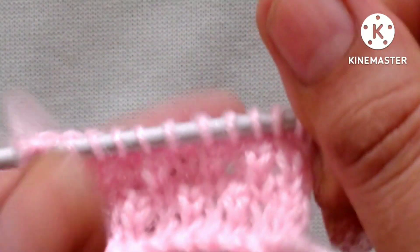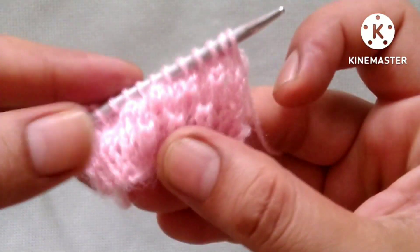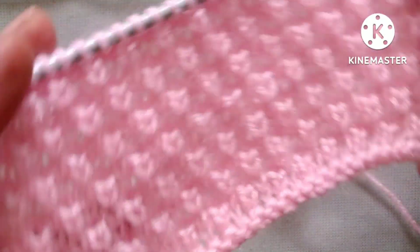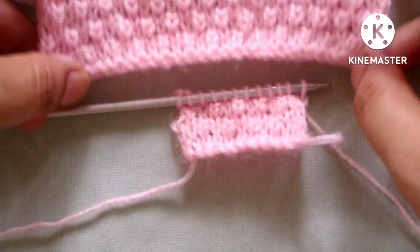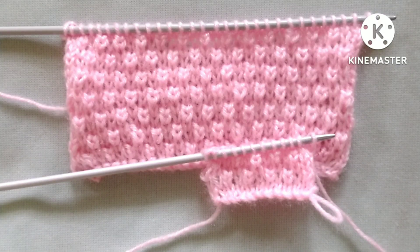So friends, after the 8 rows our pattern is ready like this. We will repeat these 8 rows until the desired length of our pattern. When we repeat these 8 rows we will get a pattern like this. Friends, I hope you will like my video. Thank you for watching and enjoying knitting with us.